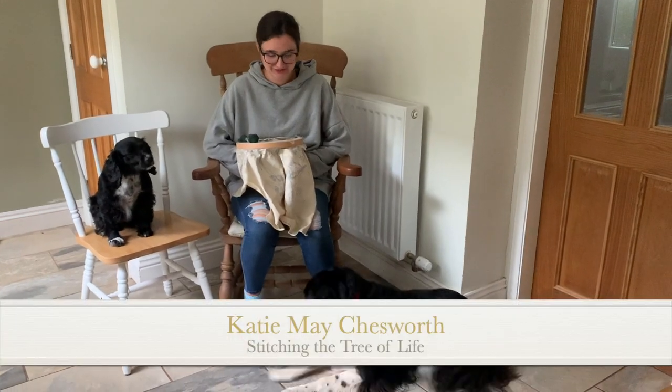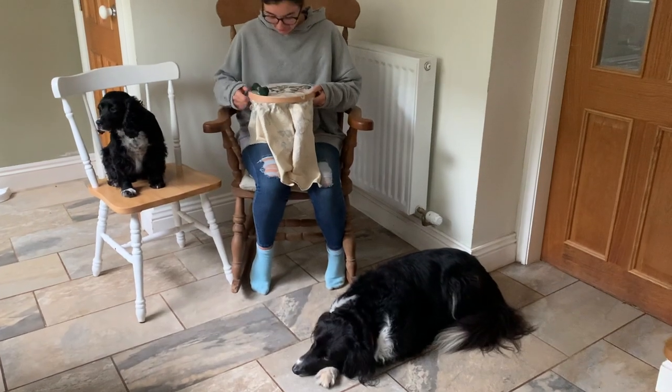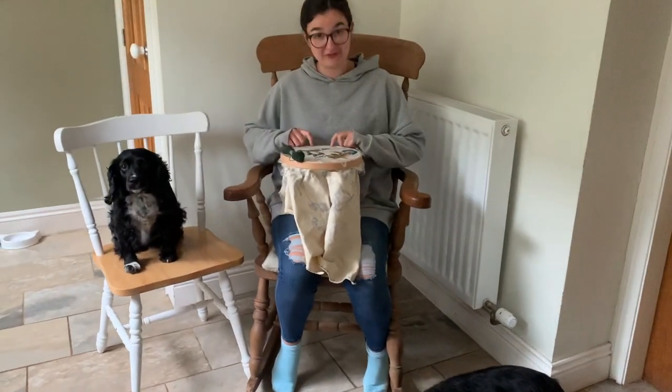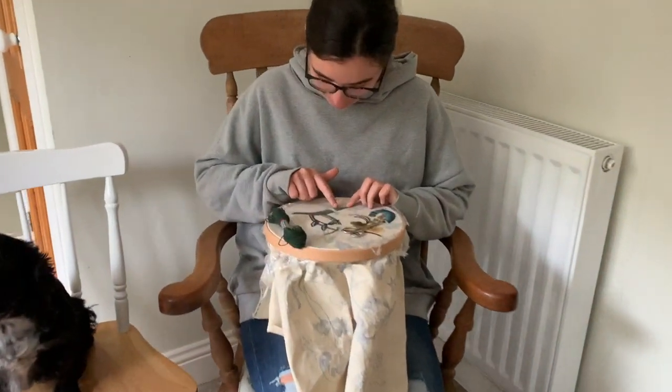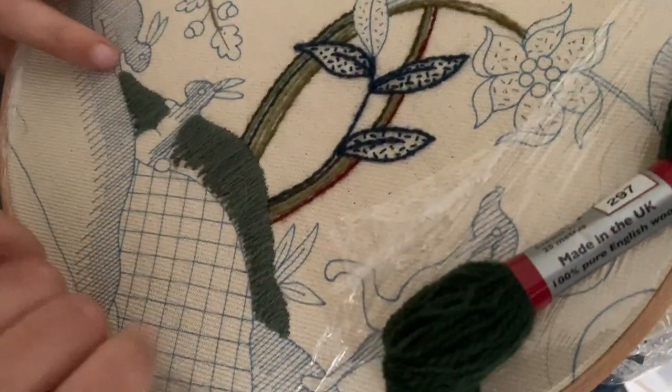Hello everybody, I hope you're all doing well. We've got Bella and Ali today helping us stitch. I thought I could start by showing you the finished hill. We finished it in the first color and we're just going to go back in with the second color.